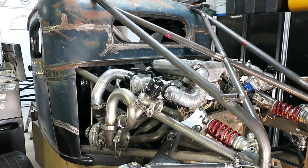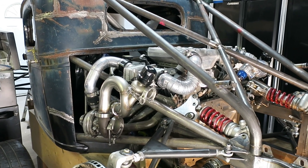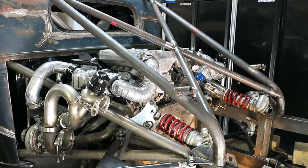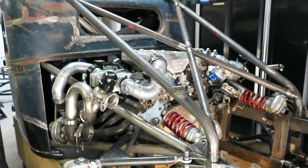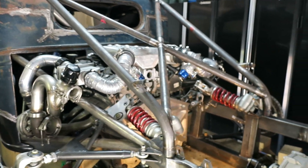I'm doing a push to try and connect the dots on a lot of the systems right now, trying to get this thing to the point where I can actually start it. And one of the big gaps was in the drivetrain itself.